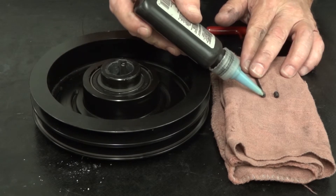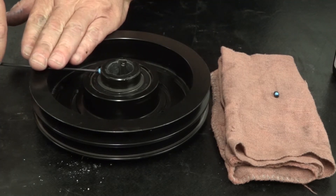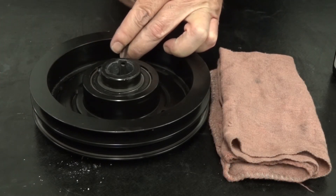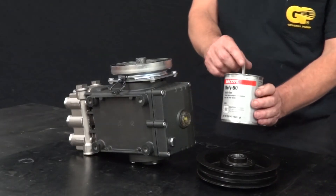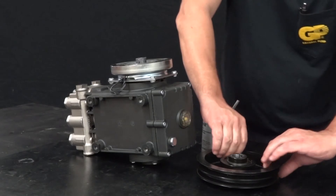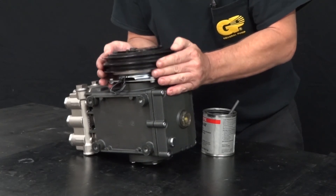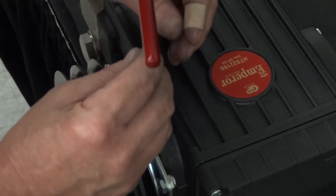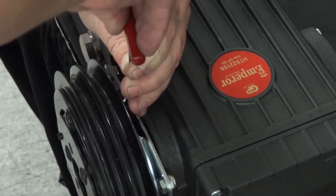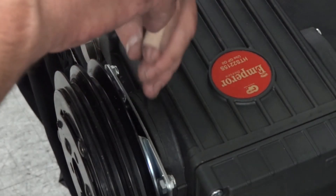Apply thread locker to the two set screws. Loosely thread the screws back into the pulley. Apply anti-seize lubricant onto the crankshaft. Position the pulley assembly onto the crankshaft. Insert a 2mm hex into the excess slot of the coil plate and tighten the first of two set screws. Rotate the pulley and tighten the second set screw.